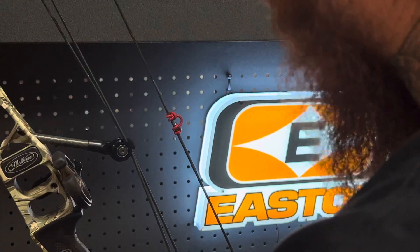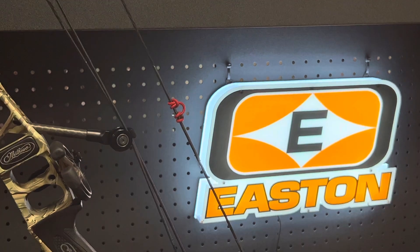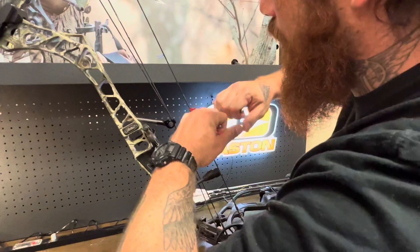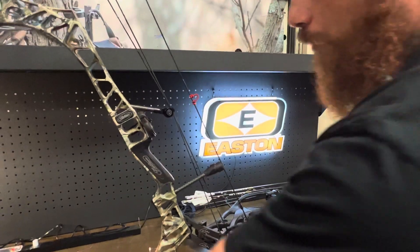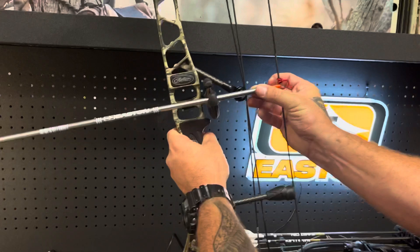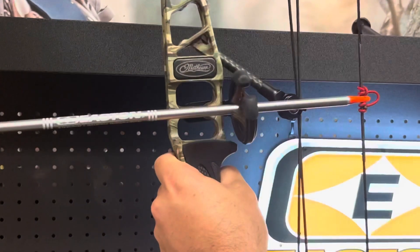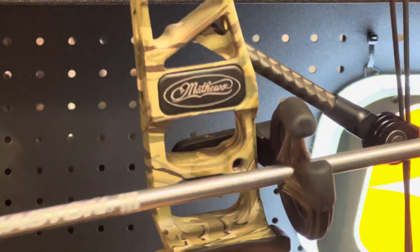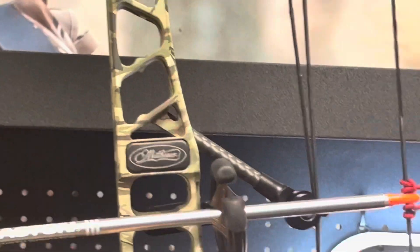Pull this out. Now you can take any needle nose pliers to tighten down this D-loop. This is an archery-specific set made by Easton — it's got two little grooves in there just to stretch out that loop. So we verify that we're at the right height, our arrow is intersecting the burger, the middle of the bow, and we're not riding nock low or nock high. Use as many reference points as you need to be able to tell that you're kind of center shot and plumb there.